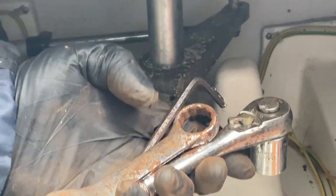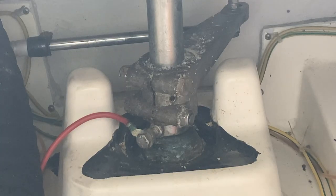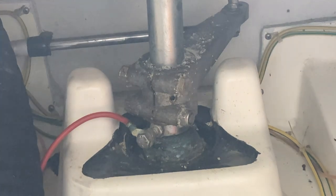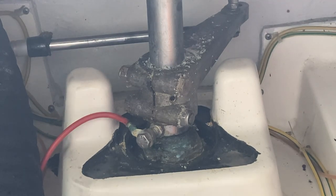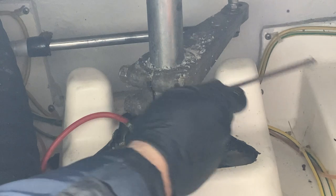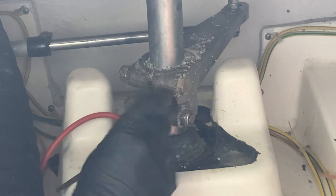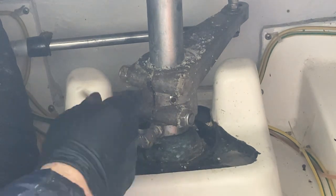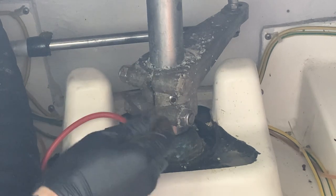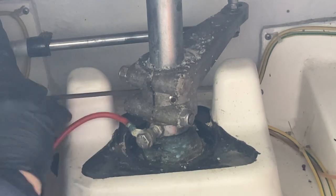I've got my tools, and they're the rustiest tools you've ever imagined. They're in my boat bag and we're going to use them. First things first, I will undo the Allen key grub screws. Now, hopefully they'll be nice and loose because it's not been too long since I undid these. Nice and easy, happy days. You can turn the rudder, obviously, if you need to.